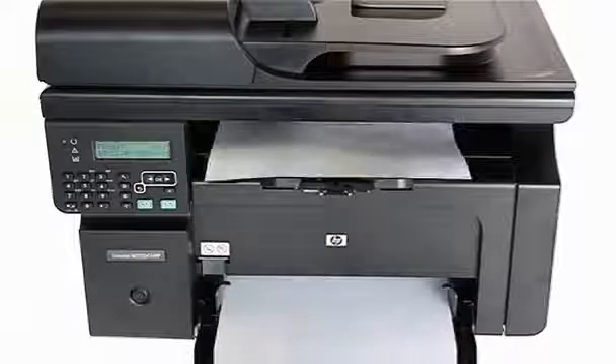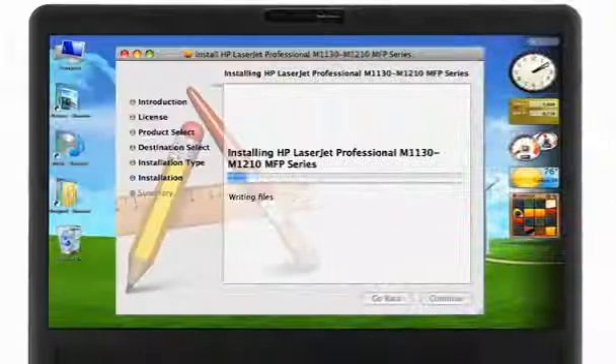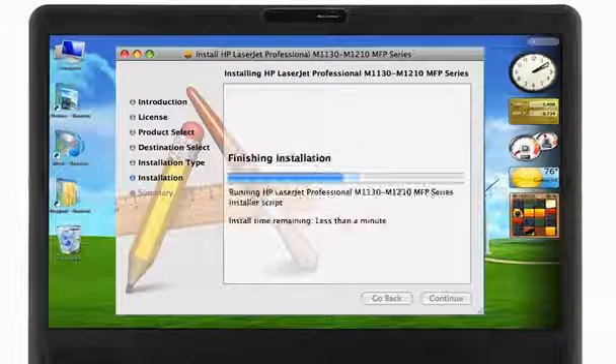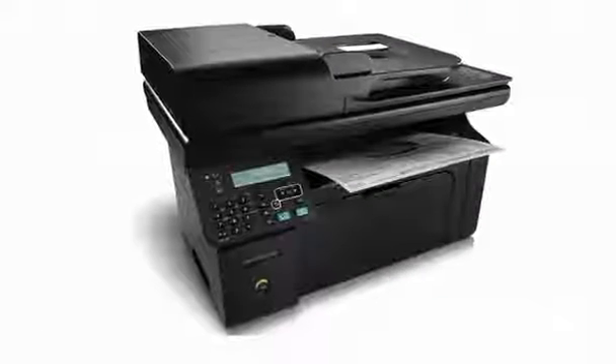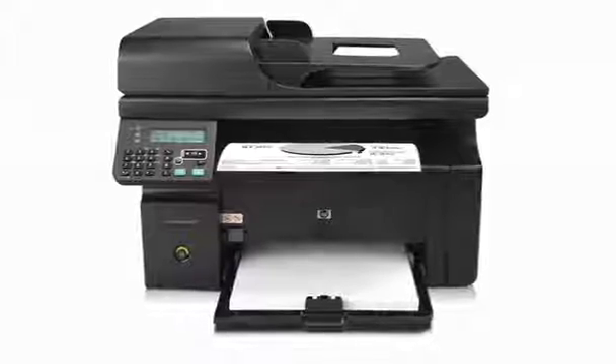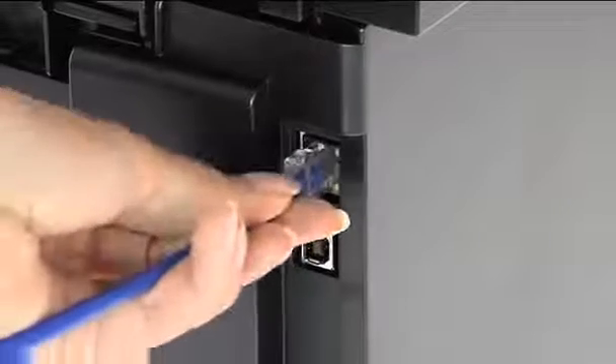HP Auto-On Auto-Off technology offers energy-efficient usage, while HP Smart Install makes it easy to set up without the need to install from a CD. Fully featured and entirely affordable, it even allows you to share these functions around your business using built-in Ethernet connectivity.